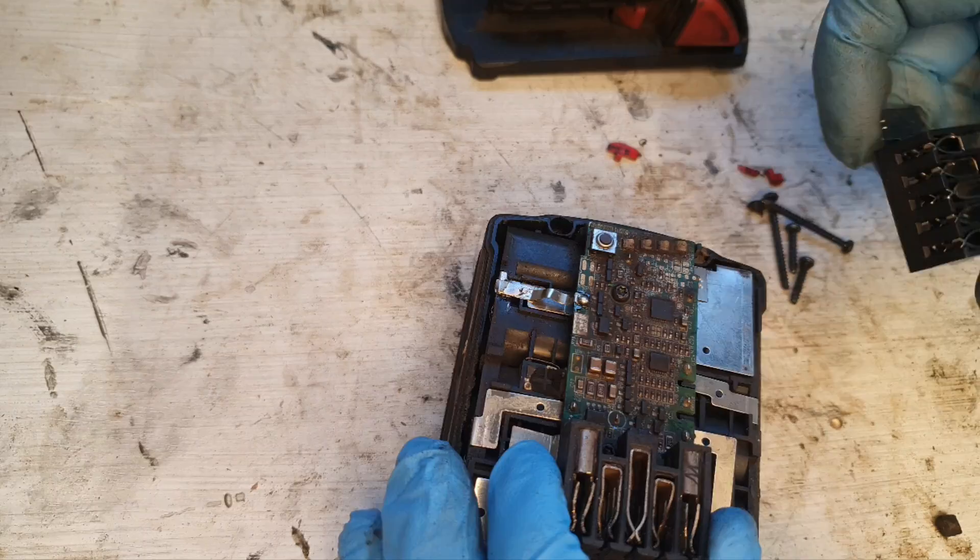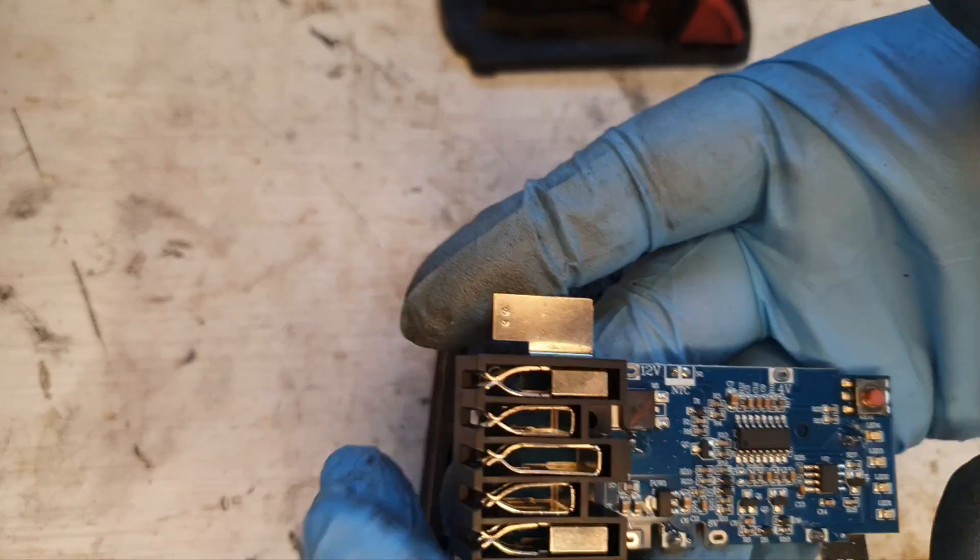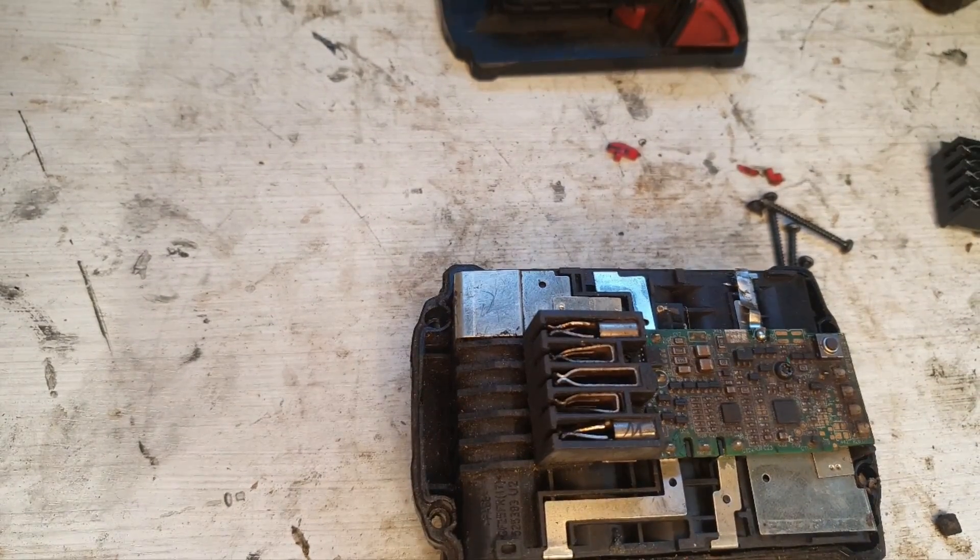This board has got to go, and here's the one I'm going to use to replace it. First step is to get the old one off.